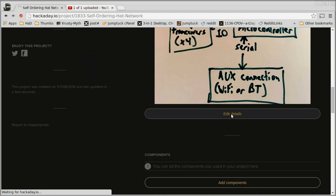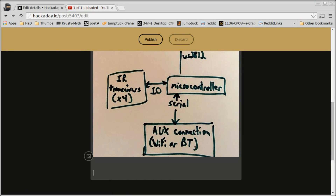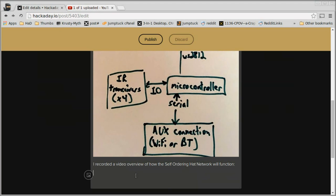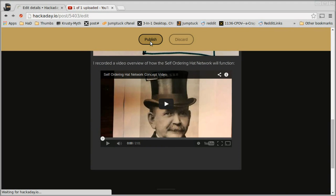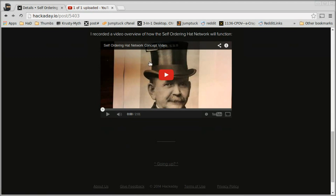You could also put the video into details or into your project blogs, anywhere you want. If I go and edit my details and paste the link in and press Enter, it renders the video right there. When I publish this, anyone who goes to look at my details page will be able to watch the video directly from that page, which is pretty nice.